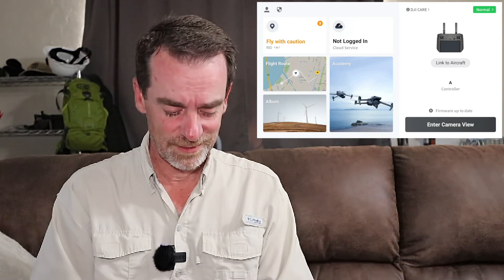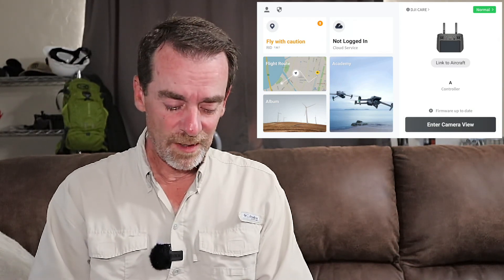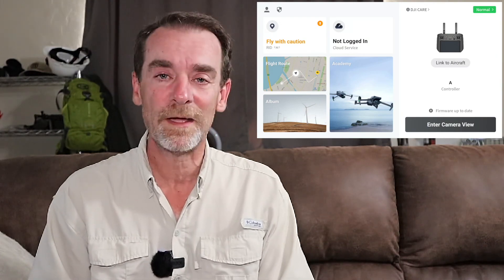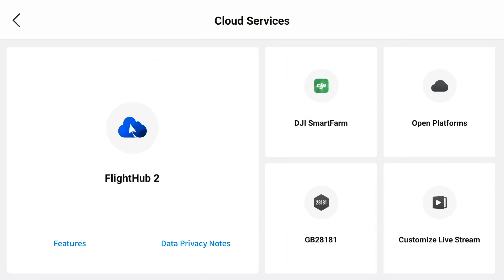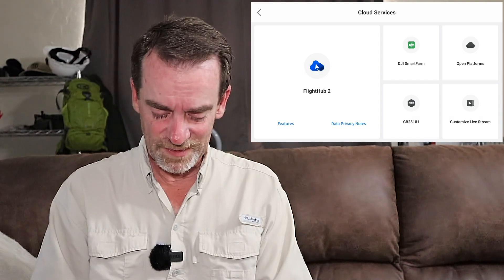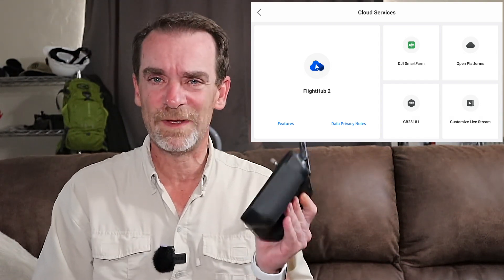On the left-hand side, continuing on the screen, we've got an album. Right now we have no images or video. In the middle we've got a 'not logged in' for their cloud services, and they do have several cloud services. One of the options is Flight Hub 2 — I have not played with this yet, and it doesn't seem to be out of beta yet. We also have DJI Smart Farm Open Platforms and a customized live stream option.